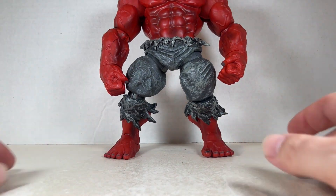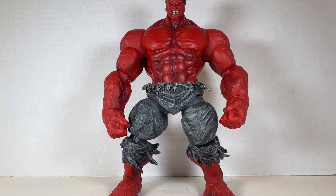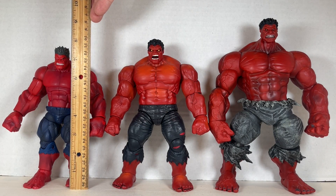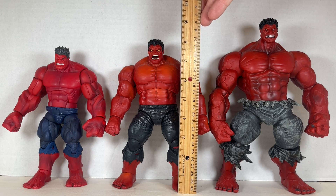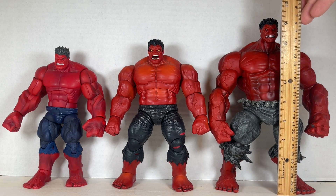I got him years ago, even before I started truly collecting Marvel Legends. For a height comparison of these three Hulks: the Build-A-Figure Red Hulk stands at about seven and a half inches tall, the Marvel Legends 2020 Red Hulk stands at about eight to eight and a quarter inches tall, and the Marvel Select Hulk stands at about nine and a quarter inches tall.